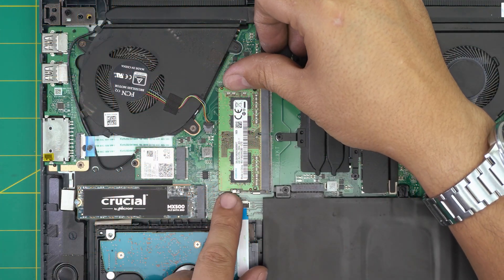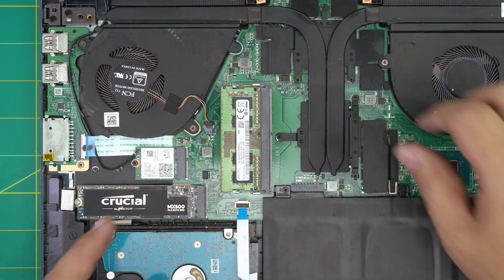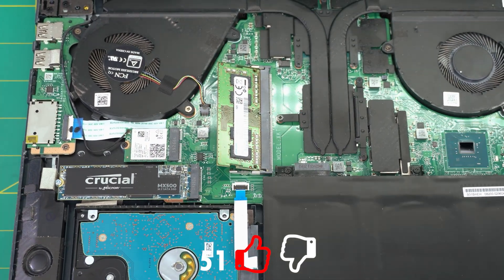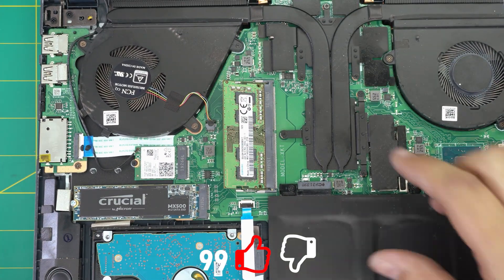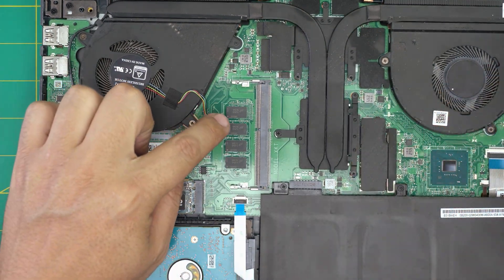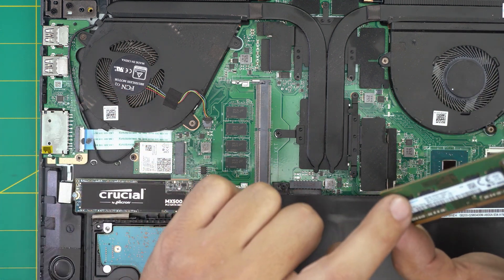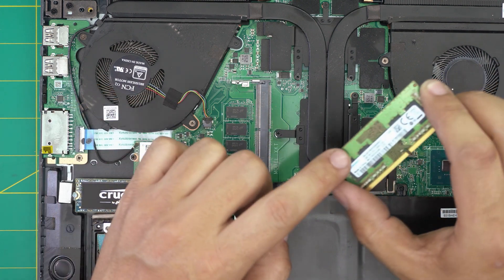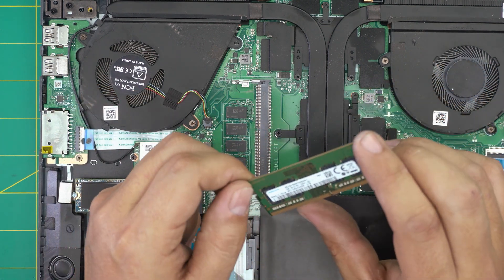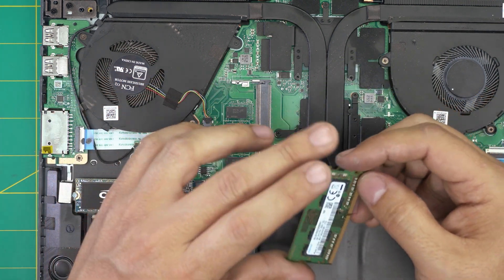To remove the RAM, grab the two triggers on the sides and pull them away from each other — the RAM will pop out at a 45-degree angle. Grab it at that 45-degree angle and slide it backward to release it. Underneath you can see the other RAM is soldered on the board — that's a 4GB chip. So you have 4GB soldered plus a 4GB stick, and you can replace the stick with a 16GB. These are DDR4 RAM, so 16 plus 4 will add up together.